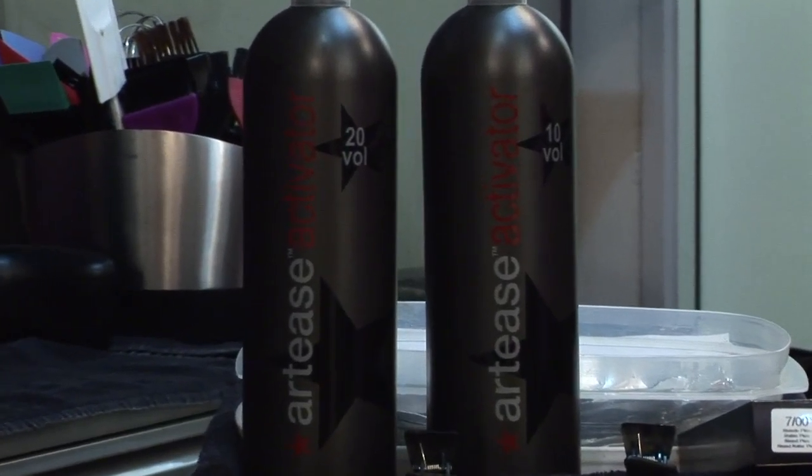Pre-softening with 20 volume developer is a nice tip for coloring gray hair. You'll actually take 20 volume developer straight out of the bottle into a tin bowl and apply the developer straight to your gray hair.